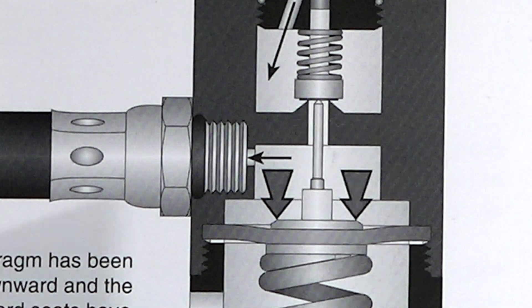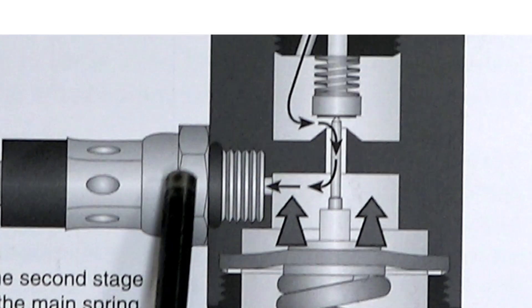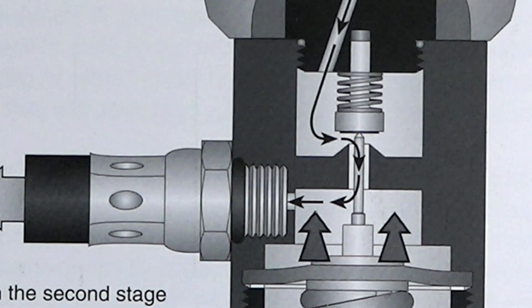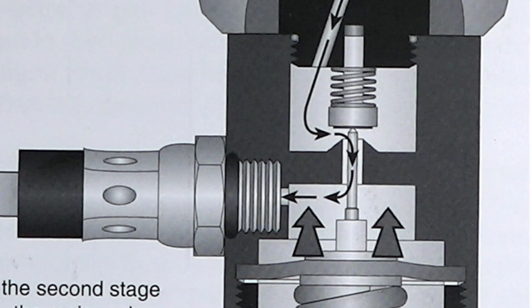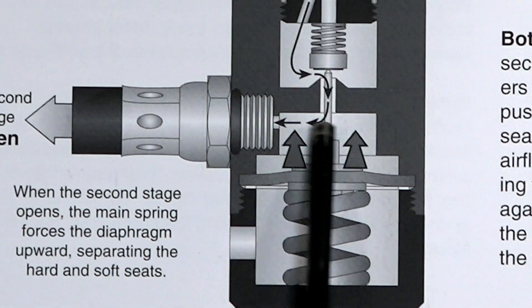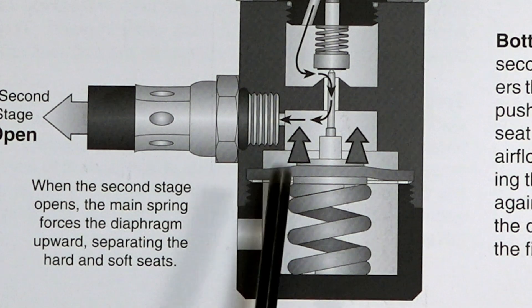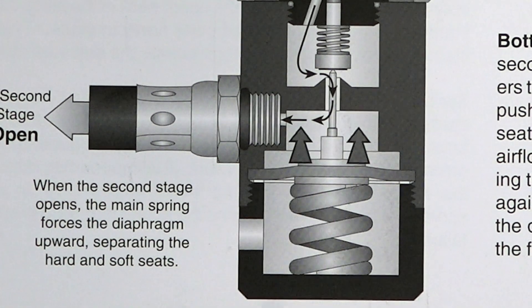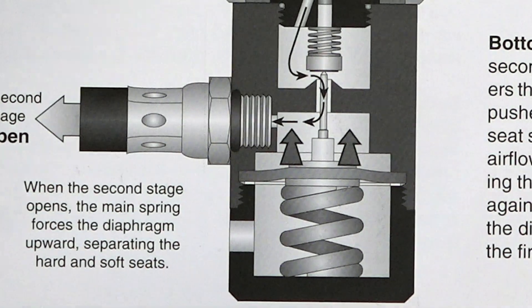Now let's assume that you decide to take a breath — third diagram. You take a breath, second stage is open. So now that intermediate pressure of 150 starts traveling to your second stage. As soon as it does that, the pressure's off the diaphragm because the pressure came out of here. The big spring pushes the diaphragm back up — see the two arrows — which pushes the pin, which opens the valve, and you get more air from the tank. Simple.